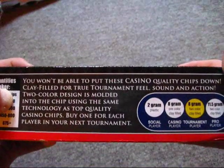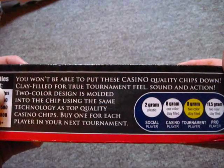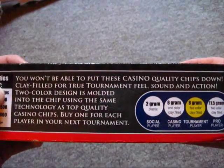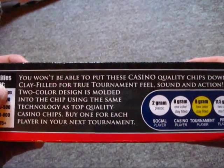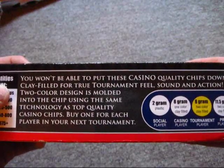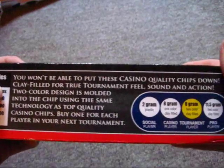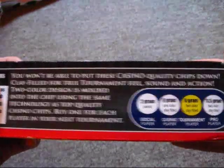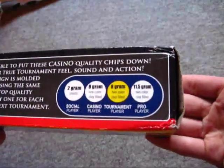The box says: 'You won't be able to put these casino quality chips down. Clay filled for true tournament feel, sound, and action. Two color design is molded into the chip using the same technology as top quality casino chips. Buy one for each player in your next tournament.' And because of how affordable they are, you do have to be somewhat able to afford them.